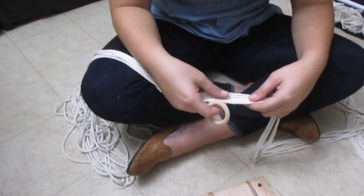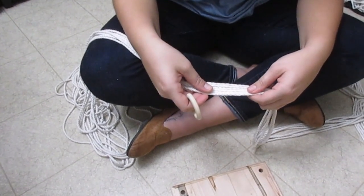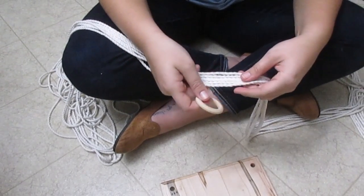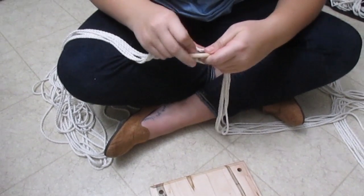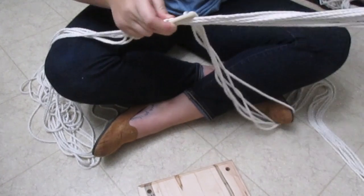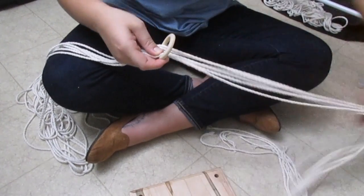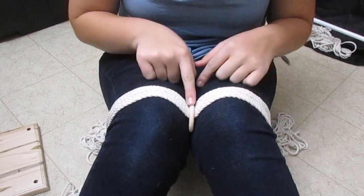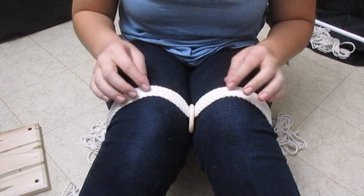Now we're going to move on to our platform plant hanger. For this one, we're going to use 6 pieces of string at 4 arm lengths. I've already pre-cut the string and now I'm just going to loop it through and start the knot. I found the easiest way to do this knot is to hold the wooden ring between my knees and then go ahead and loop my string through.